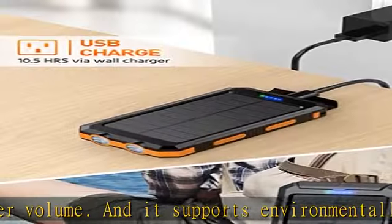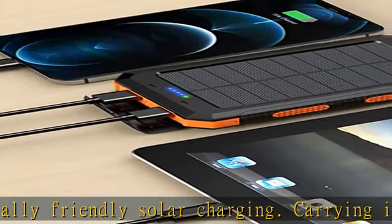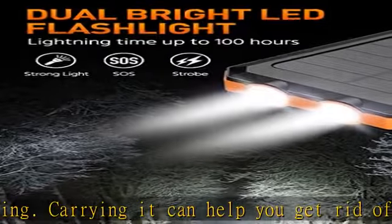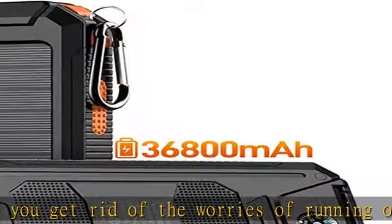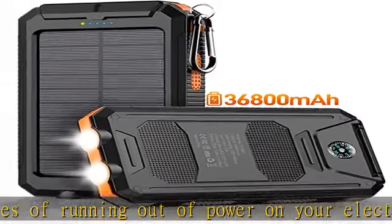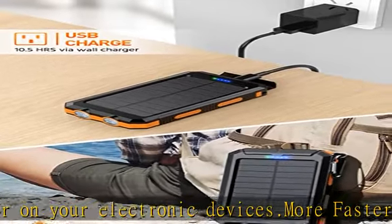Dual USB output can charge two devices at the same time. With two bright flashlights, it has 100 hours of battery life and can continuously dispel the darkness for you. Long press the power button for three to four seconds to turn the flashlight on; long press again to turn the flashlight off.